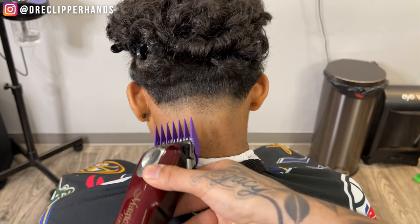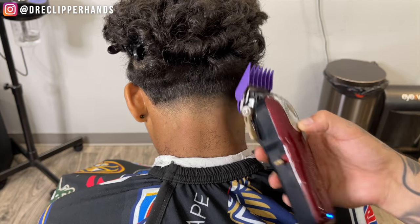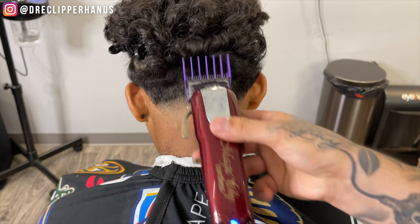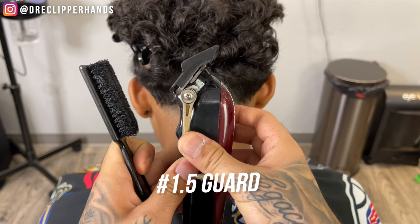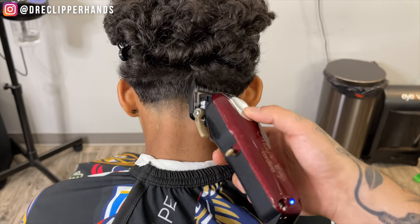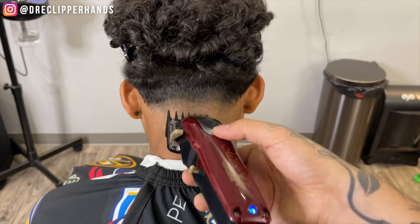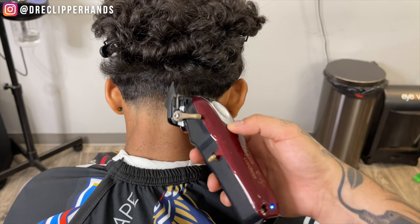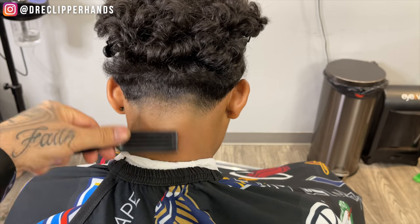Now following that up, we're going to come in with our two guard open and I'll really exaggerate the flick-out motion as I move up into his curls, because I'm trying to create shape. Now right under that two guard open, I'm going to come in with my one-and-a-half guard all the way open and just attack that line — starting open and then gradually closing that lever as needed. I always like to start open and then close it gradually, just to be on the safer side.